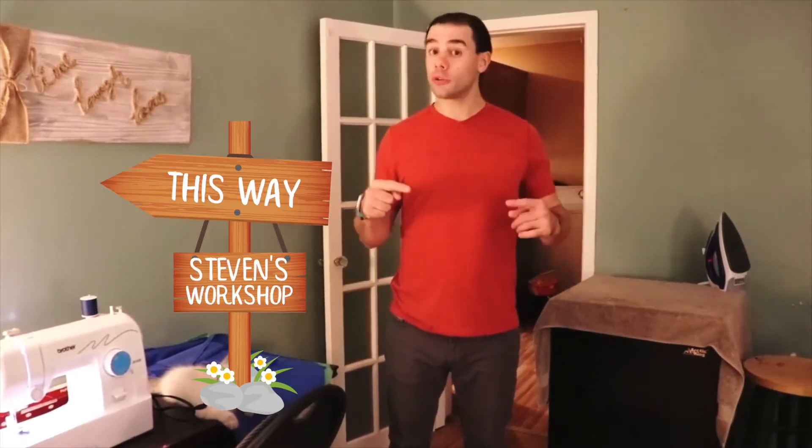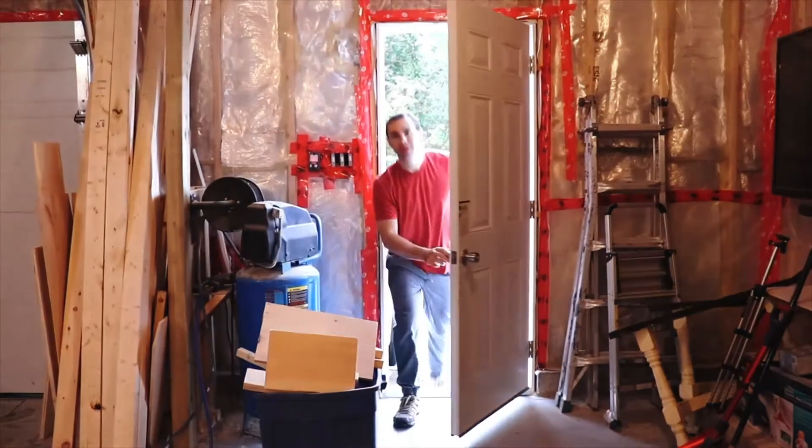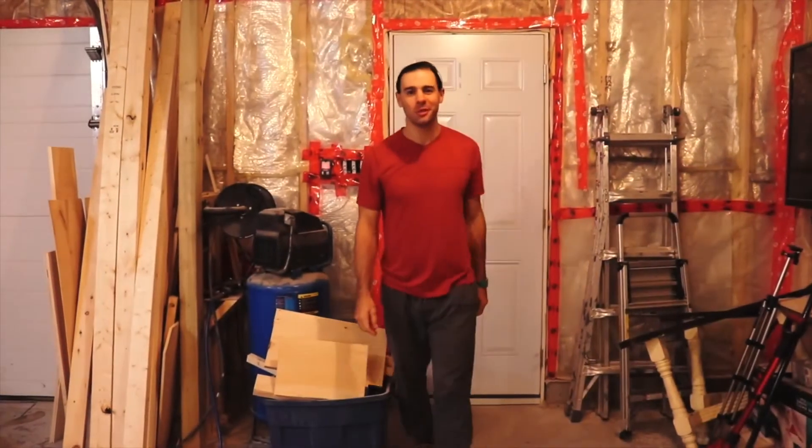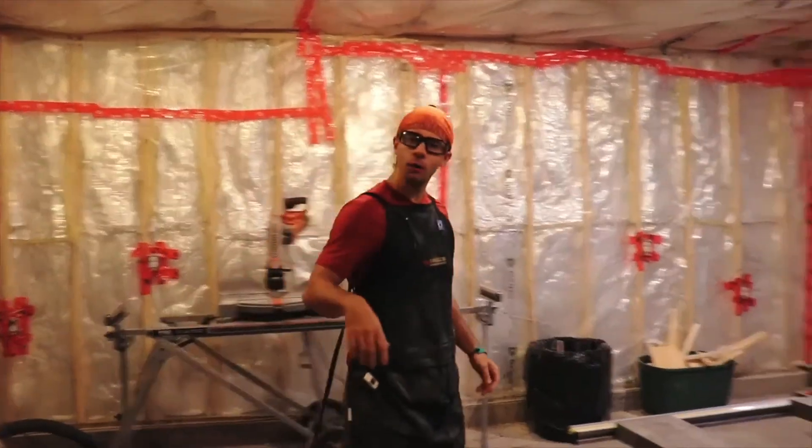Now we're finished with this section, but we have to go to the workshop and do some more building with actual wood, and then we're going to put our two products together. Follow me up to the workshop. Welcome to the shop! Our next portion of this project is going to be building the frame for our material. But first we've got to get ready — follow me over here.